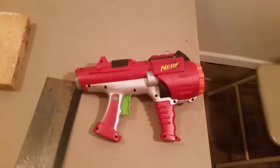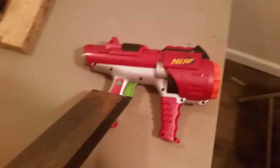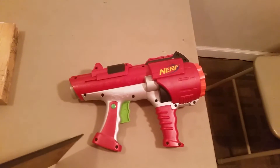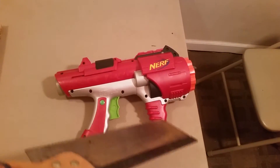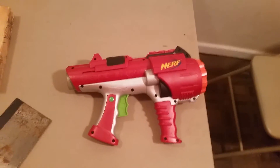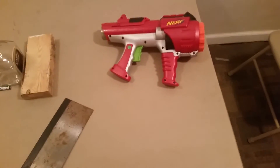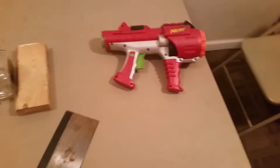What's up everybody, it's Brando here and we're doing a little bit of modification time. What I'm going to do with this dart tag blaster is I'm going to saw off this handle, smooth out the edges to make this an actual pistol so I can holster it. I will be building a holster as well — I'll cut it off and then come right back.